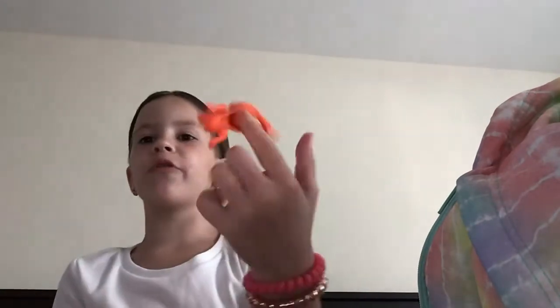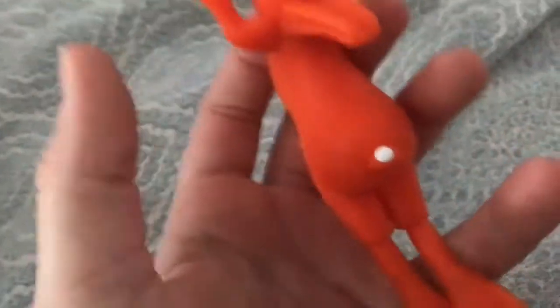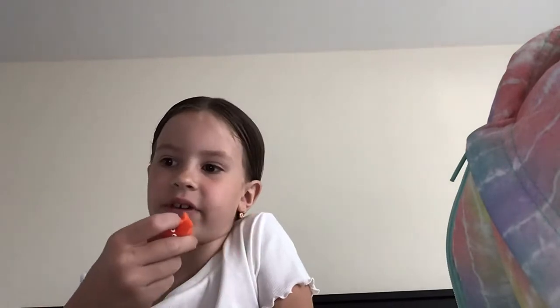I don't really call this a fidget but I kind of do. Comment down below if you guys think this is a fidget. It's like where you just do this and then you let go and it goes over there. I don't know if this is technically a fidget or if it's just a toy. I'm going to give it a 2 out of 10.